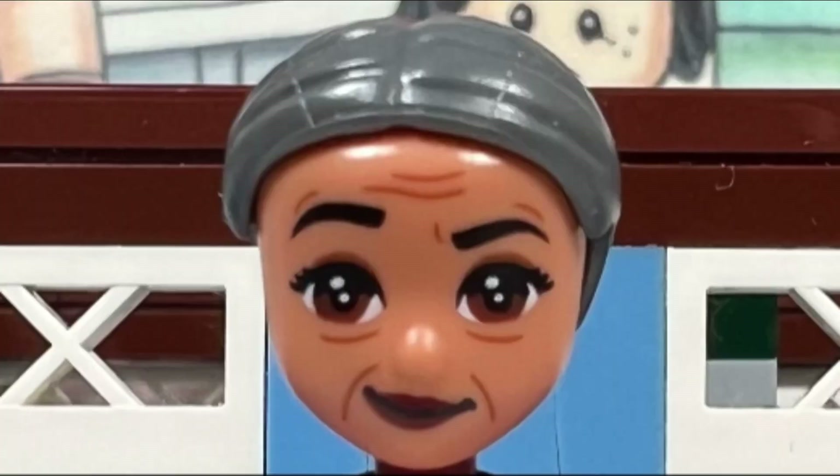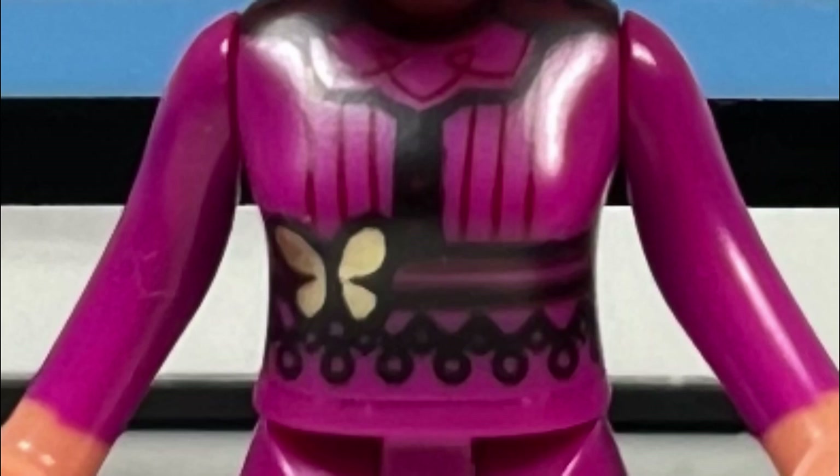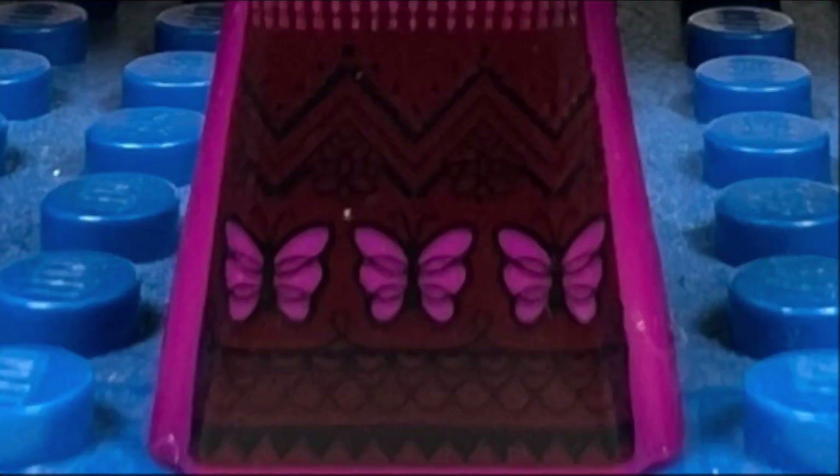I like the abuela mini doll, which has a dark bluish gray hairpiece that is pulled back. She has a great bright fuchsia dress which is decorated with a yellow butterfly at her waist and pink butterflies at the bottom of the dress.